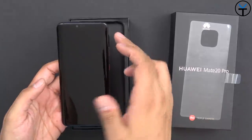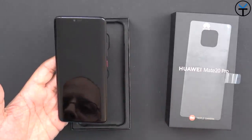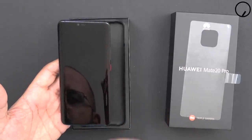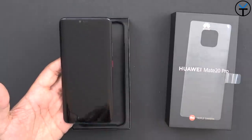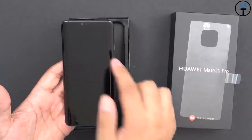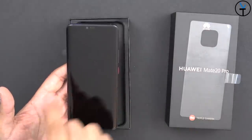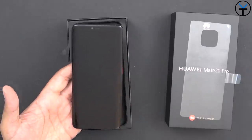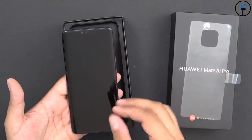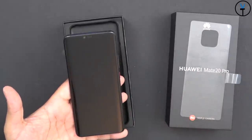On the front, we have a 6.39-inch, almost 6.4-inch Quad HD display at approximately 538 ppi. It's an OLED display, so we're going to get really good colors. It's approximately 88% screen-to-body ratio, with a notch at the top housing the speaker, front-facing sensor, and a 3D sensor for better face-unlocking technology. The front-facing camera is a 24-megapixel wide-angle lens, capable of fitting in more people when taking selfies.